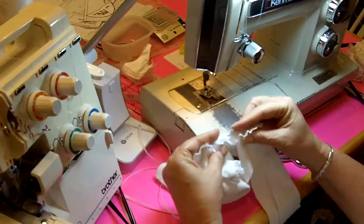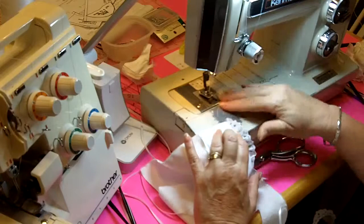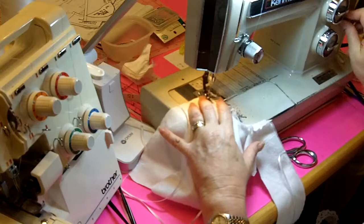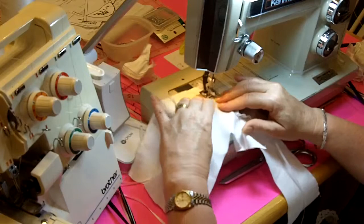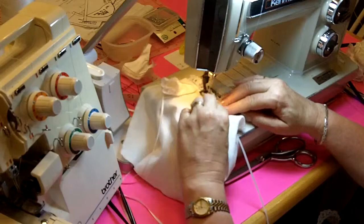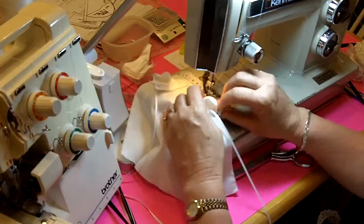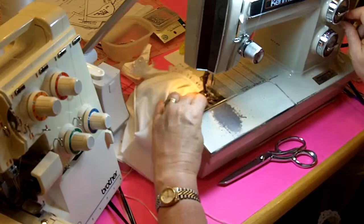I've sewn the lace right side to the right side of the gown, and then like we did on the Fetal Demise Pouches, we're just going to flip that lace up and top stitch close to the edge of the neckline. You have to stretch it a little bit at the shoulder seam because it tends to bunch up. Just use your fingernail or the tip of the seam ripper, as I showed you in a previous video, to spread that fabric out so it doesn't bunch up and get gathered when you stitch it.